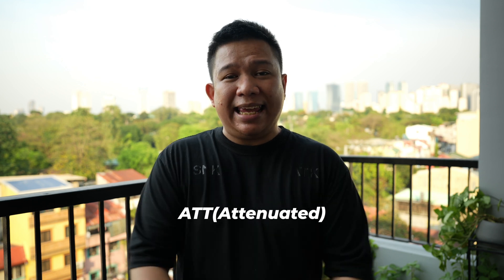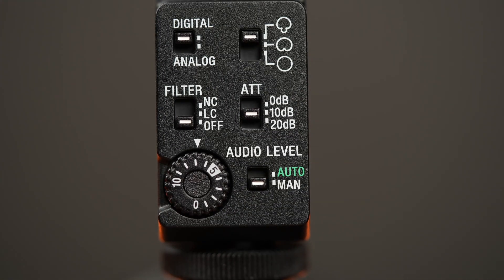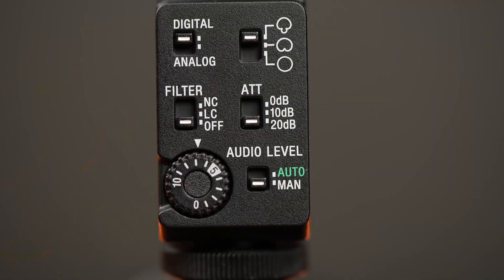We can proceed with the next, which is the ATT mode. This ATT mode can help you choose between different audio levels of recording, from 0 decibels to minus 10 decibels, all the way up to minus 20 decibels. Right now we are recording in minus 20 decibels because of my background noise, and I want to reduce most of that. I changed it to minus 10 decibels, and it will pick up some of the background noises. Now I change it to 0 decibels, so my voice will be louder, but also my background noise. So I changed it back again to minus 20 decibels.